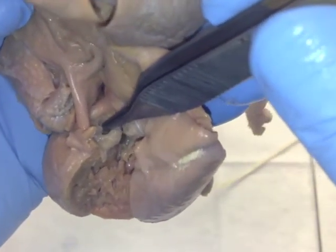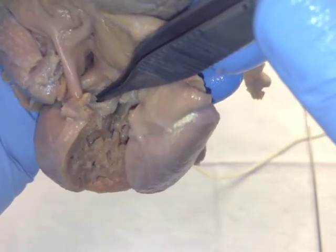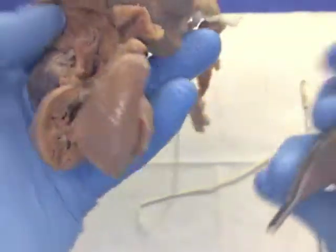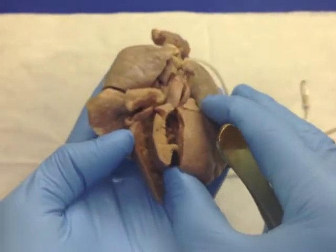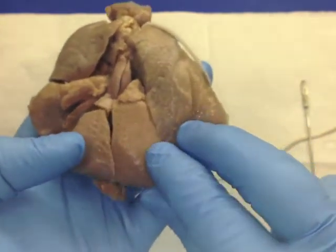It's perforate, but just perforate — it's very small. Really, really interesting case. So, very interesting case from 1976: hypoplastic left heart syndrome with heterotaxy left isomerism. Thanks again for watching.